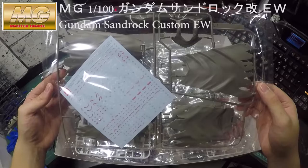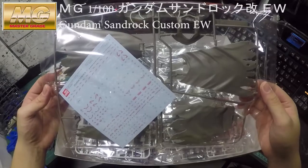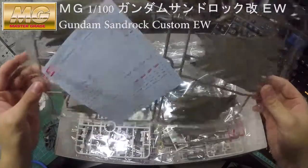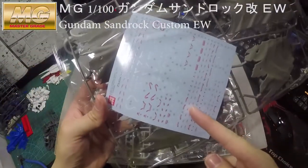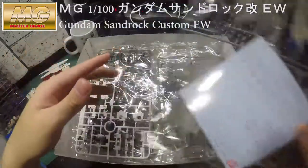Once you open the box, you will see the anti-beam cloak runner for this Gundam — yeah, it comes with it. And it also comes with the decals, here you go.